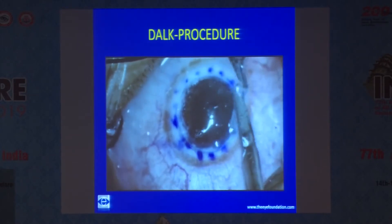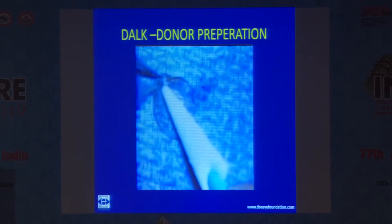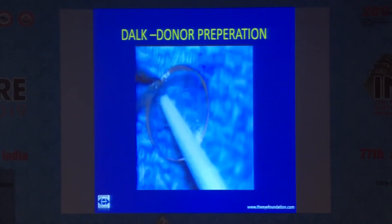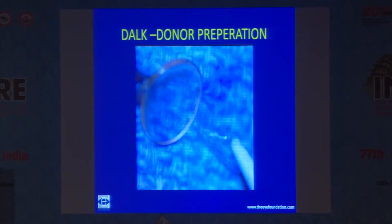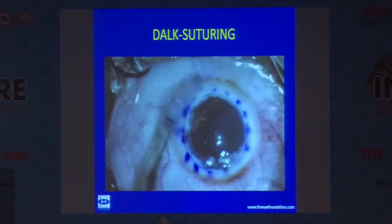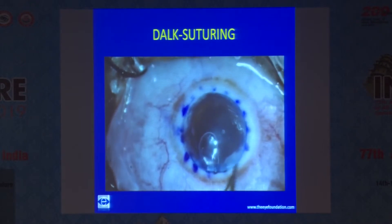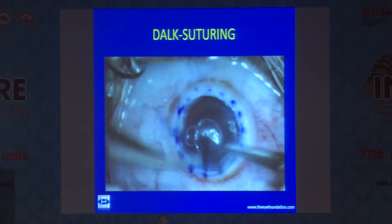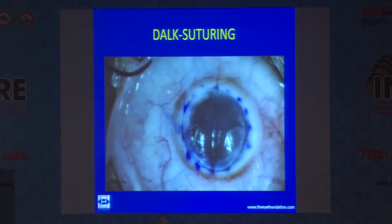Once dissection is complete, you go ahead and prepare the donor tissue. You can use a Weck-cel sponge or a non-toothed forceps to separate the Descemet's membrane from the rest of the donor cornea. Place it on the host bed and give a thorough wash onto the surface of the host cornea to remove all the viscoelastic substance; otherwise it can cause inflammation and opacification of the interface.